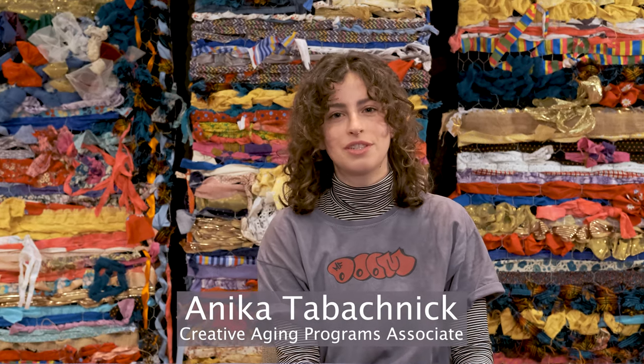Hi, I'm Annika. I'm the Creative Aging Programs Associate at the Bainbridge Island Museum of Art, and today we're going to be making drawing prosthetics inspired by German artist Rebecca Horn.